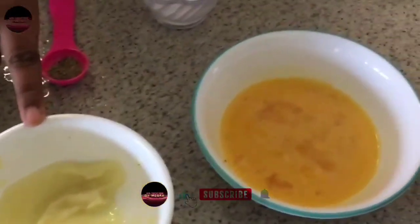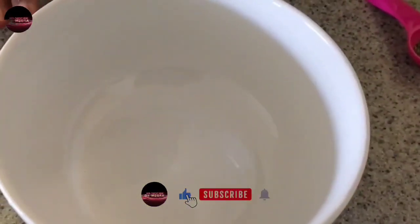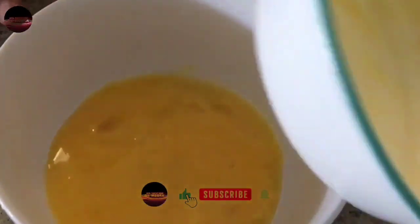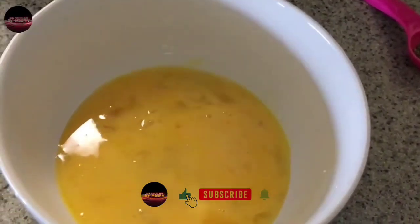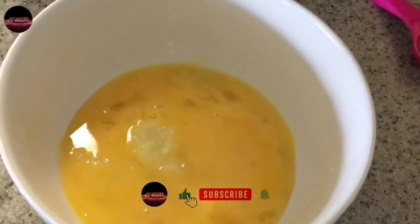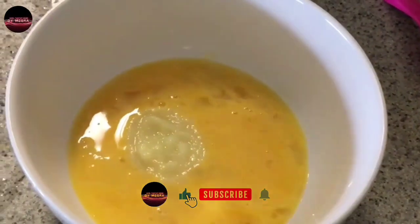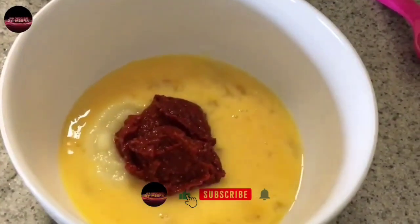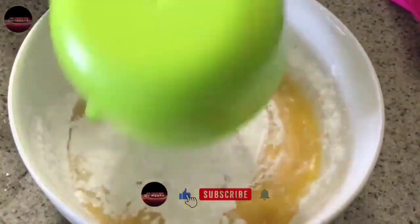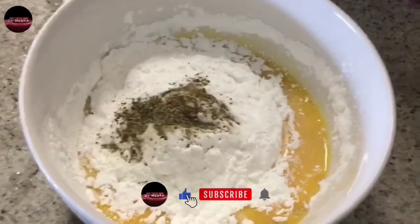Ginger garlic paste: 1 tbsp. Egg: 2 tablespoons. Pepper: 1 tsp. Now mix it in a bowl and add the egg: 1 tbsp. Ginger garlic paste: 1 tbsp. Red chili paste: 1 tbsp. Corn flour: 1 cup. Pepper. Salt.